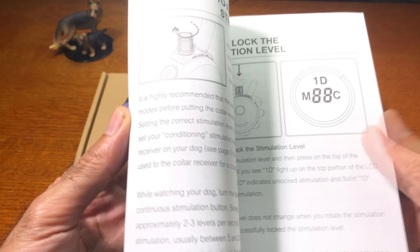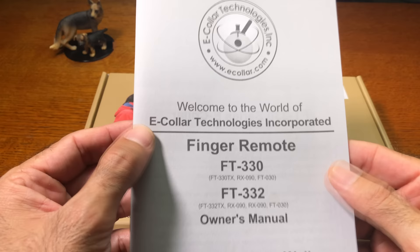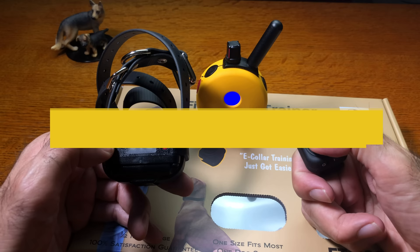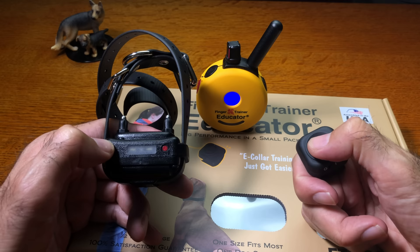Congratulations to eCollar Technologies on putting out a fantastic piece of equipment. Are you considering the finger trainer as a tool in your dog training toolbox? Let me know in the comments below. If this video was useful, please give it a thumbs up, subscribe, and hit the notification bell. I'll have a full review of the finger trainer coming out soon. Thanks for watching — have a great day.